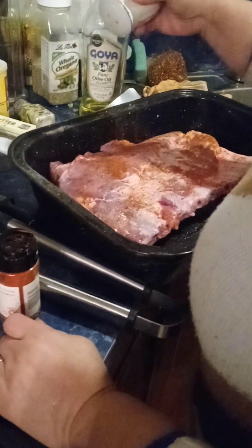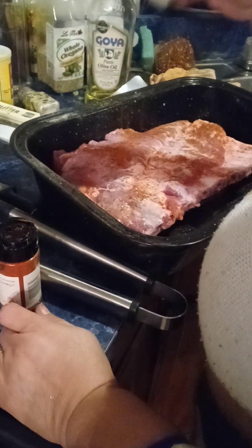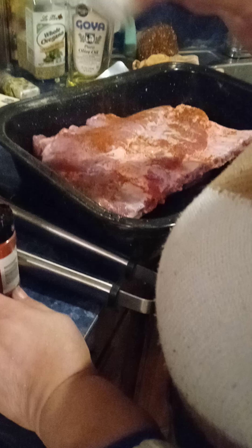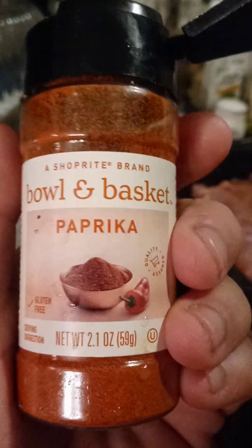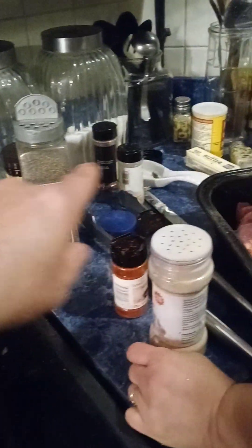Look at that — that's how you marinate ribs. You have to use the spices you have around you, like garlic powder, paprika, adobo all-purpose seasoning, black pepper, and all kinds of stuff. There's some more little jars over there too.